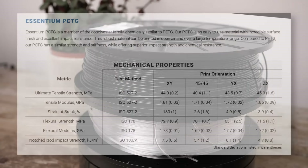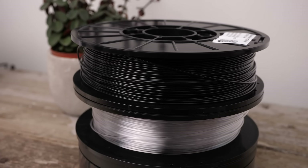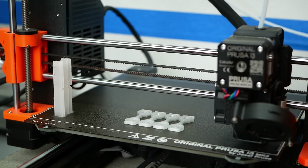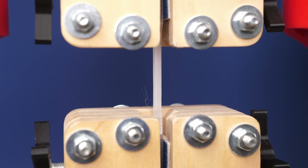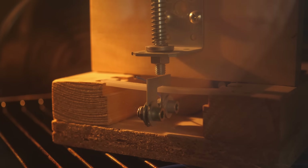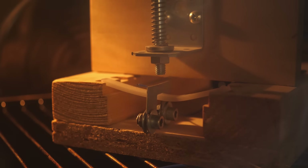It claims to be an alternative to PETG, only with better impact strength, surface gloss and, more importantly, almost perfect layer adhesion — this is also why I was approached by so many to test this material. We'll take a look at print quality, tensile strength, stiffness, impact resistance and thermal resistance to find out if the claims hold true and if this material is something you should consider for your next project.